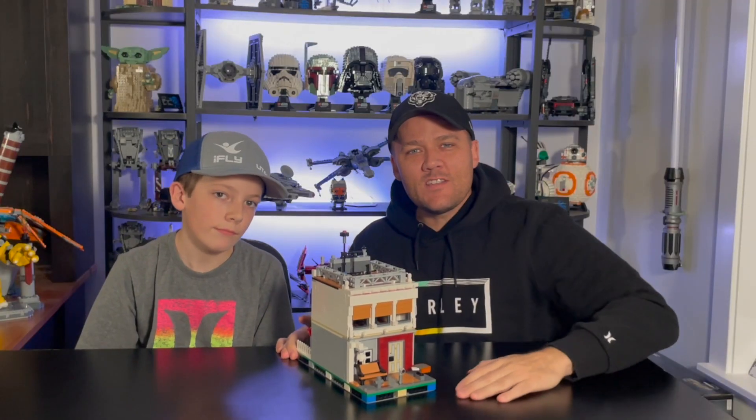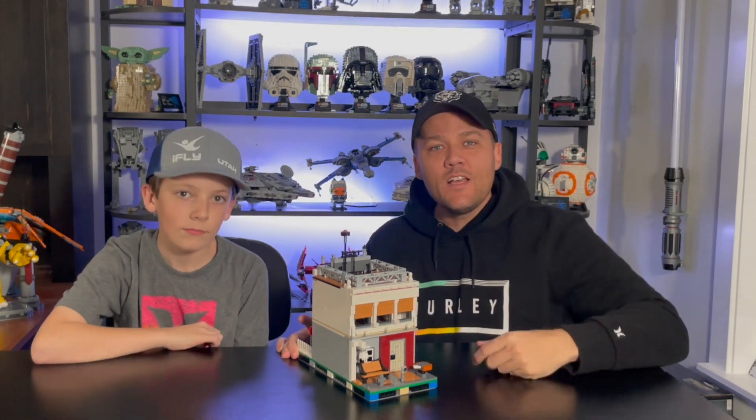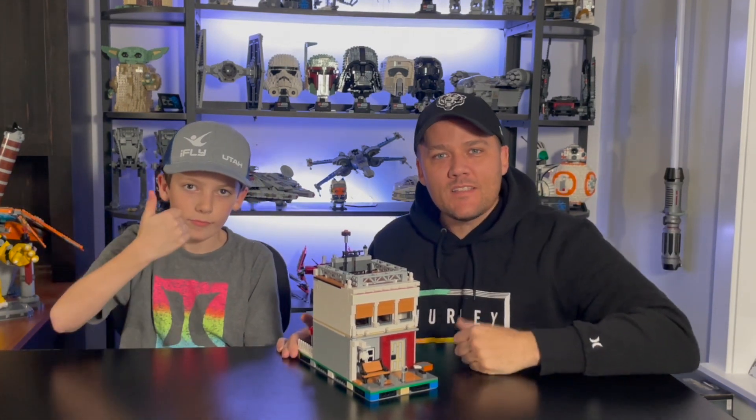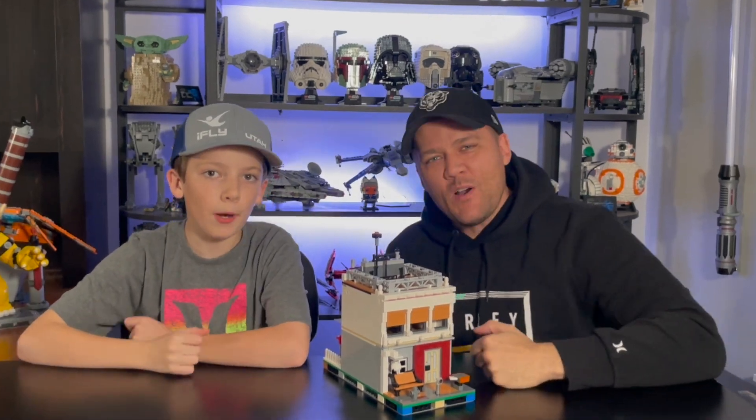So there it is - the alternate build of the Seinfeld set from rebrickable.com. Do you have it? Do you want it? What do you think of it? Comment down below, as always hit the like button and subscribe to the channel if you haven't already. Until next time, keep on building.